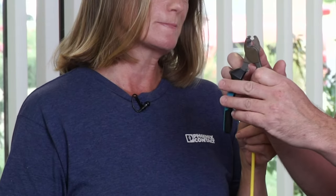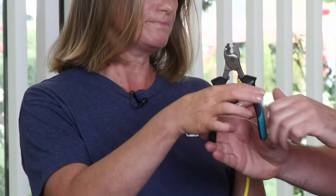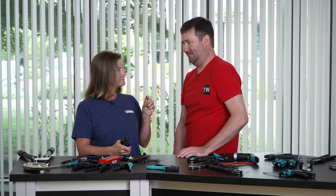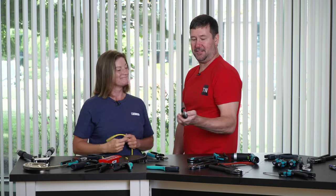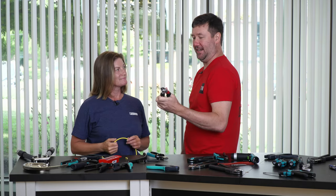I see there are two in this set — is it just cable size? It gives you two options for smaller wires, because you don't want to mutilate your wire. At least I was honest about it! They also have a good feel to them.